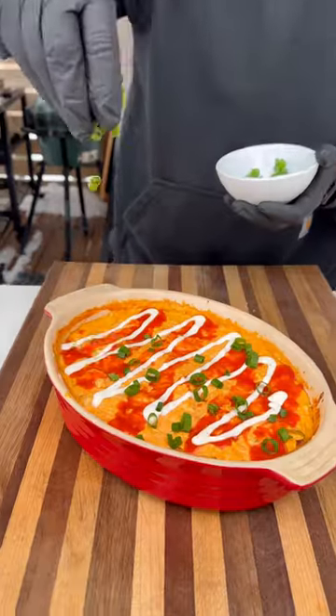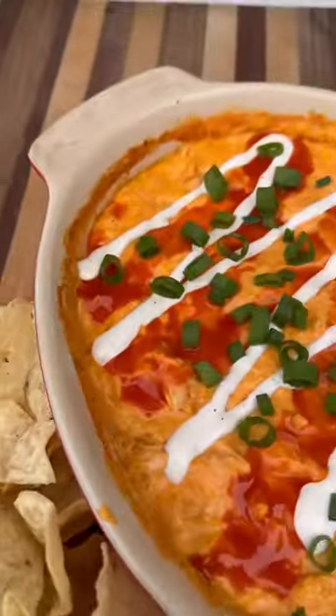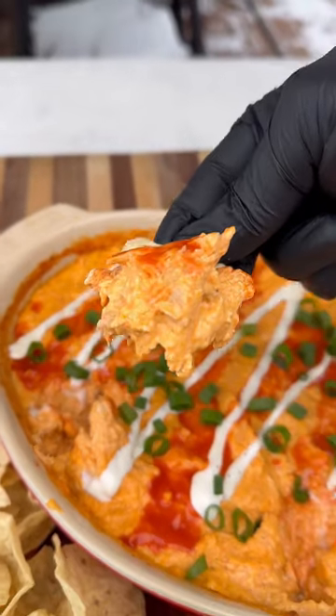Pull it out and check this thing out. Top it off with some more hot sauce, more ranch, and some green onions, and this dip is ready to go. It's perfect with chips or veggies as a snack or appetizer. Be sure to give this one a try — it's super easy to make and absolutely delicious.